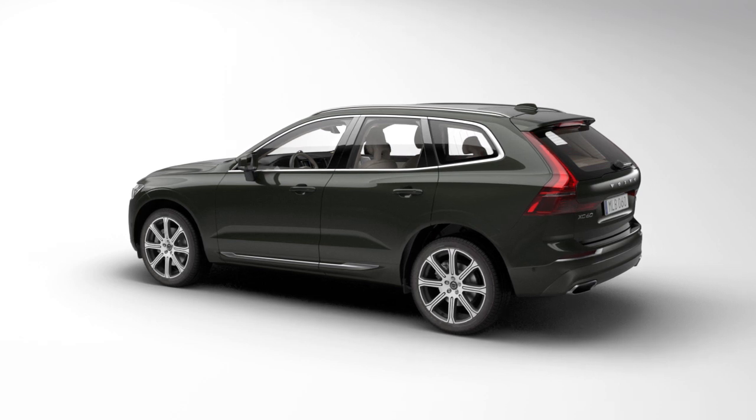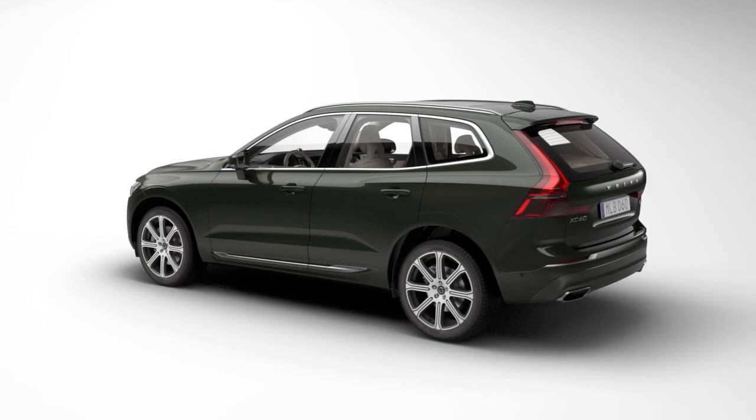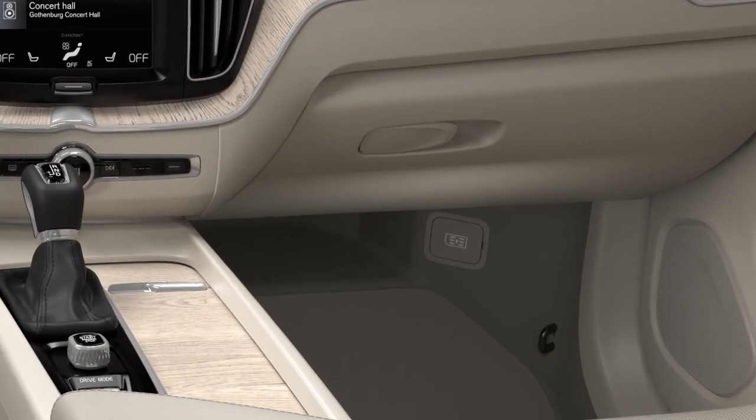Connect your car to the Internet via the car modem and a SIM card. The car modem can be used to connect to the Internet on cars equipped with Volvo On Call.